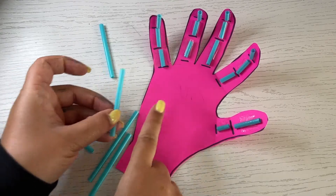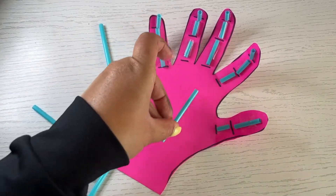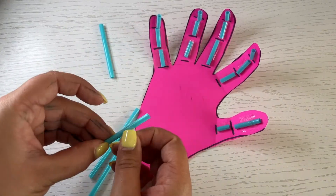Cut and tape five larger straw pieces on the hand under each finger, above the wrist.